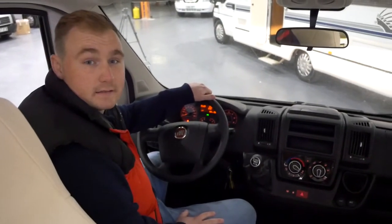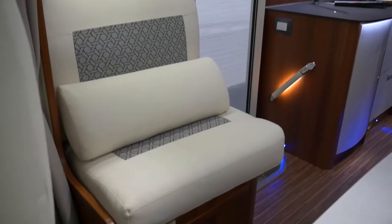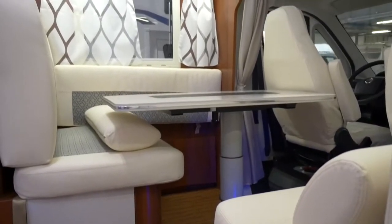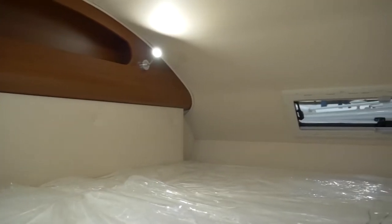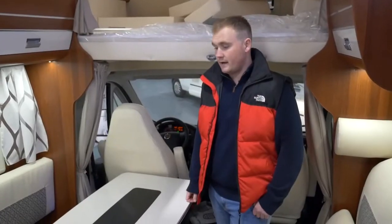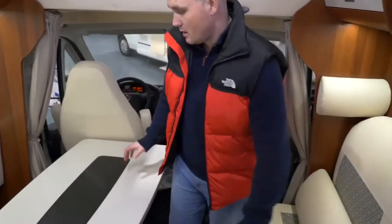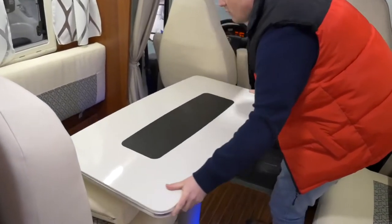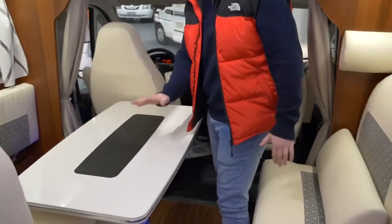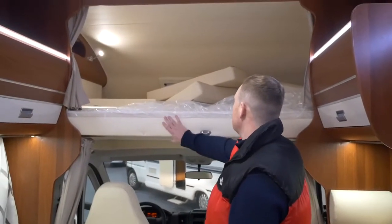Next we'll go into the dinette. Here in the dinette you have the 3rd, 4th, and 5th seatbelts. You have a table that moves around, and with the telescopic leg it goes up and down to make the bed at night. And as well you have this very large over-cab bed.